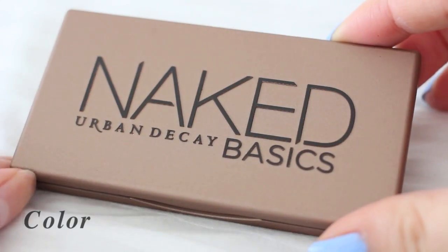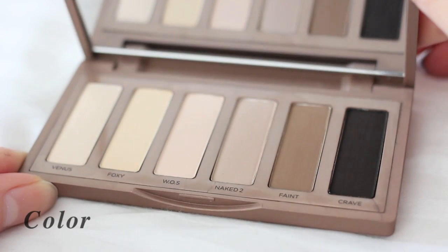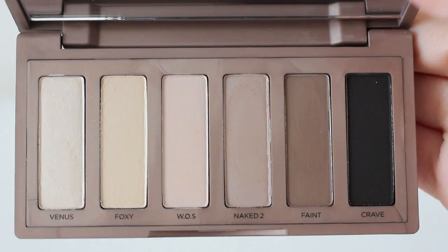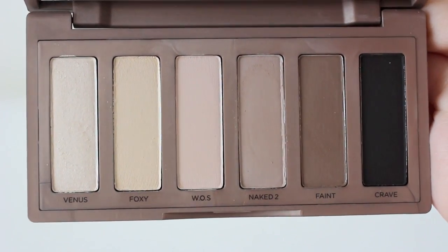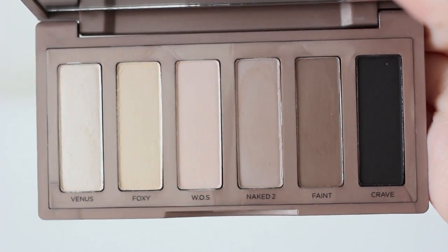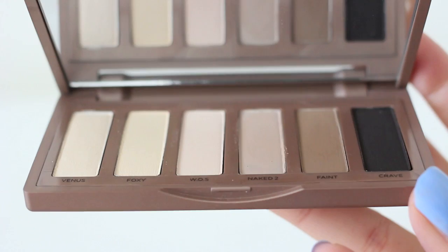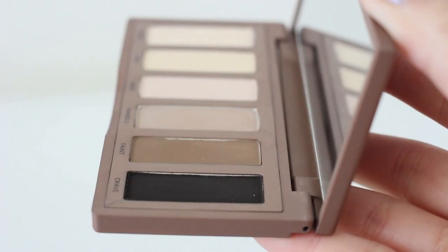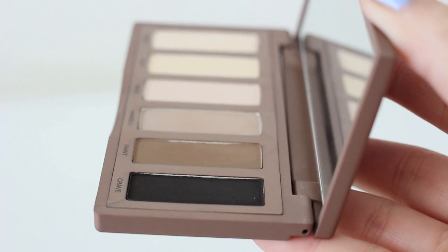Finally, I'm gonna talk about colors. Opening the palette, there are 6 eyeshadows. Only the most left color is shimmery and the other 5 colors are matte. Pretty wearable neutral colors and the texture is also great. There are both yellow tone colors and pinky tone colors, so it will be easier to match your skin tones.